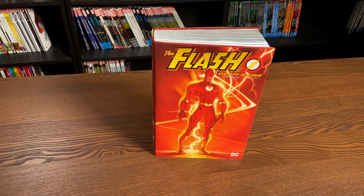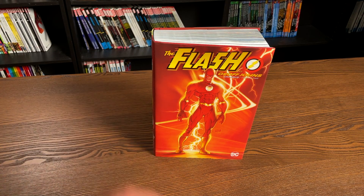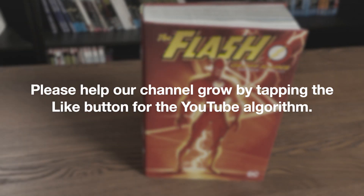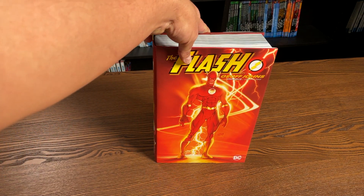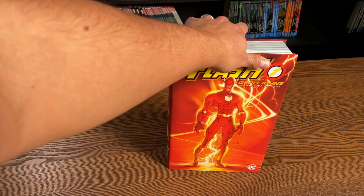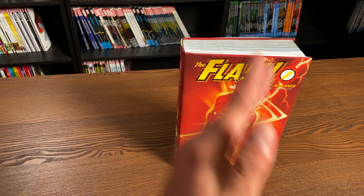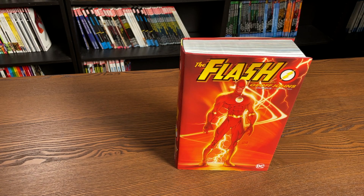I say advanced, but I know some of my Canadian and European brothers and sisters already got this book, so it's an advanced look for some of you that don't have it yet. Here we go with Flash by Geoff Johns Omnibus Volume 2, wrapping up his run — after Crisis on Infinite Earths the Flash book restarted with a Volume 2 and a number 1.